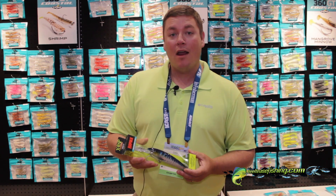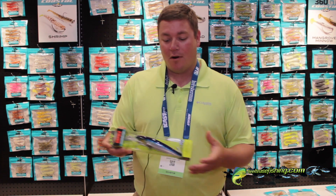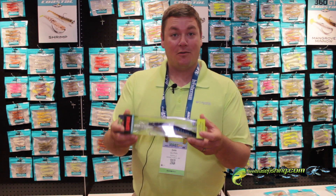We have it in a wide variety of different colors, from some very natural realistic bait fish colors to some real bright iridescent and even UV finished baits. So no matter what you like to troll for, you're going to want to try an X-Rap Mag 40.